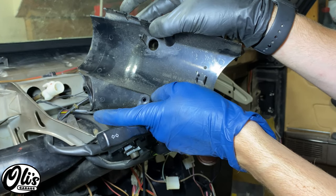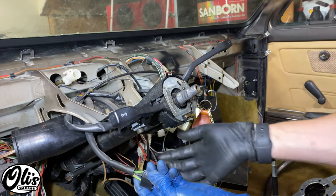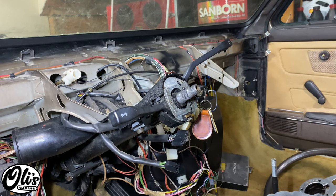The cover is held on by these two little clips right here and just snaps out of place. From there, disconnect this wire right here. There's another wiring harness on the other side — disconnect that as well.